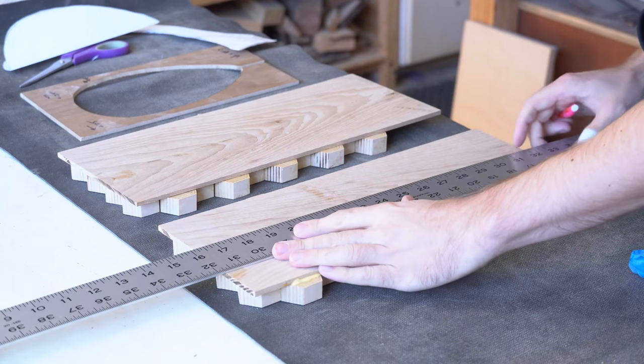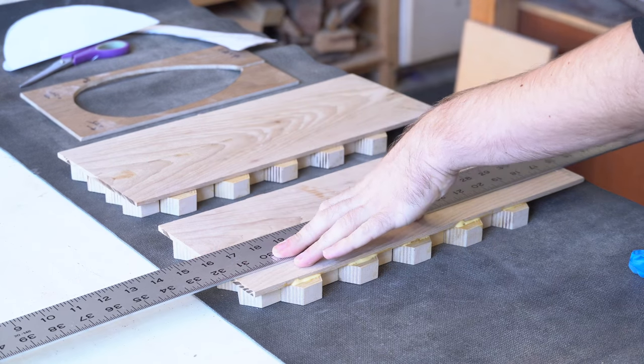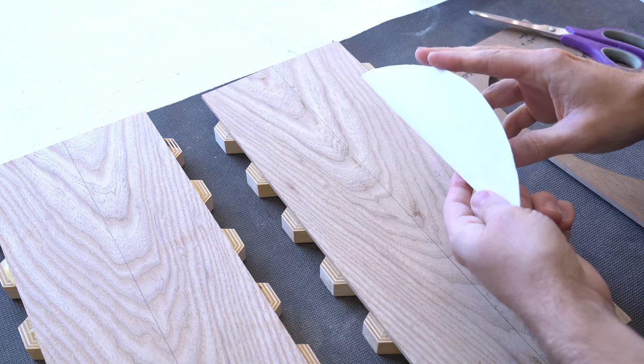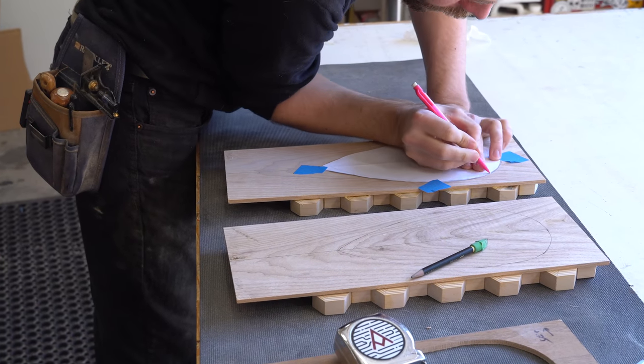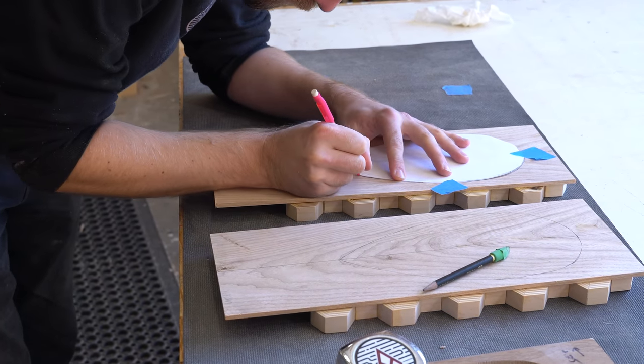After the panels dried for 24 hours, I was ready to lay out for power carving. In order to do that, I made a paper template, which I made by folding the paper in half and formed this water drop look. I like this shape because my theory was that the shadow line on it would look really, really cool once it was carved and the light bulb was sitting in the center.